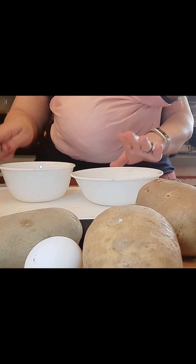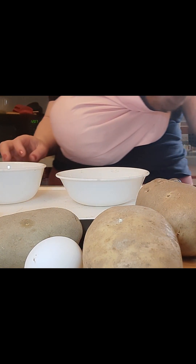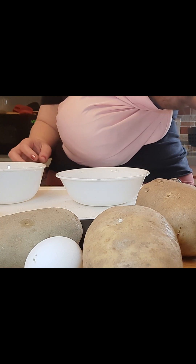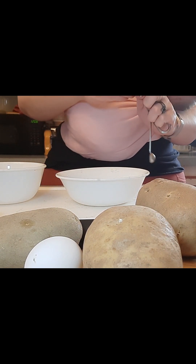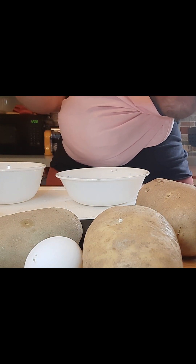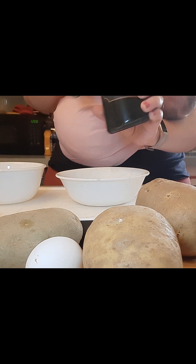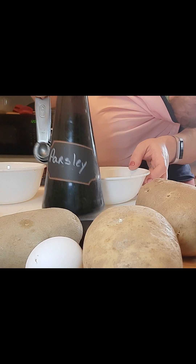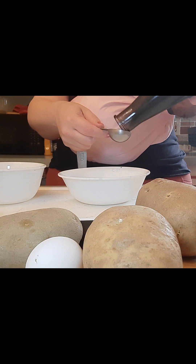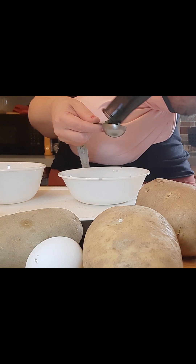So we're going to do our spice blend first. What you need is smoked paprika, garlic powder, onion powder, and parsley. You need two tablespoons of dried parsley. I have my finely ground parsley — see on the back I wrote a label. A little extra in the bowl is not going to hurt anything, so measuring over the bowl is fine.